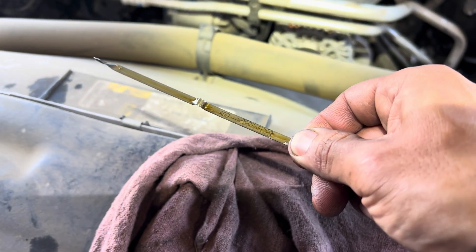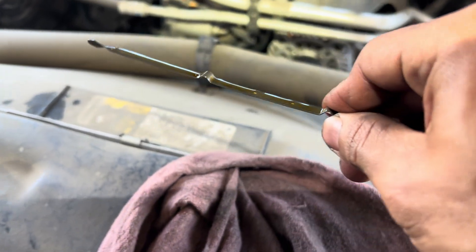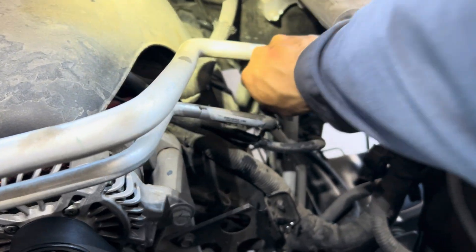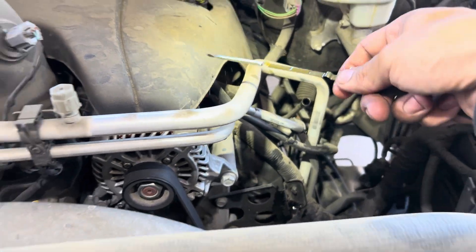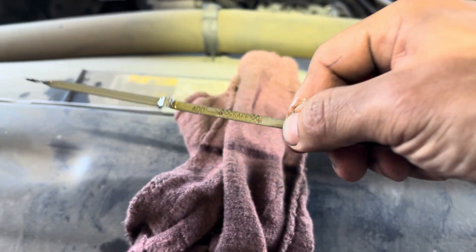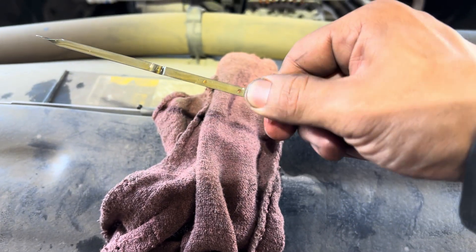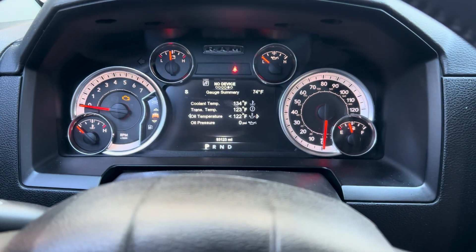I put in seven and a half quarts already. Check the dipstick - it's a little bit on the high mark. I'm gonna start the car, let the oil filter fill up, and check it one more time. After starting the car I had to add another half a quart, so this engine takes eight quarts total. Now the dipstick reads right on the high mark dot - perfect.